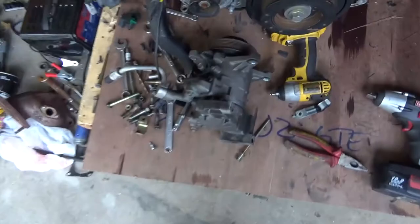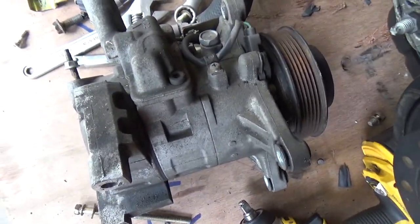Getting ready to put this on, so I'm just going to time-lapse that. And then one of the subscribers said they would like to see how you gut this AC compressor, so I will go ahead and show that.